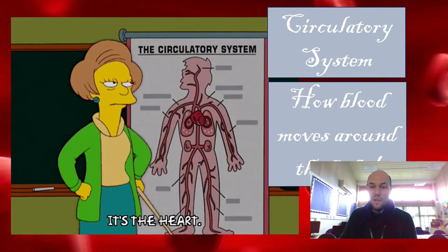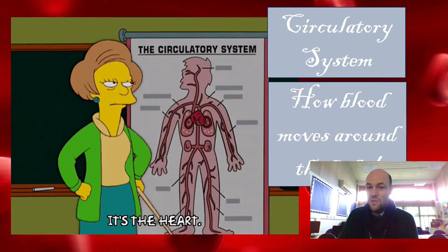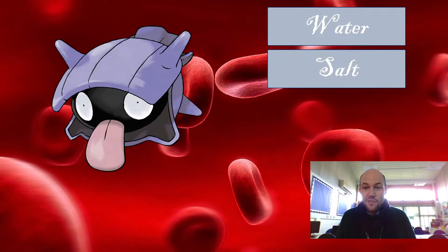We've probably got more advanced tools in our school than he would have had to figure all this stuff out. So it's an incredible achievement to have made that discovery back in a time when he had no technology to help him at all. Now, what is in your blood? Well, blood is mostly water. It's a fluid that goes around your body. Blood is slightly more acidic than water, but not by much, and it's got a lot of salt in it.